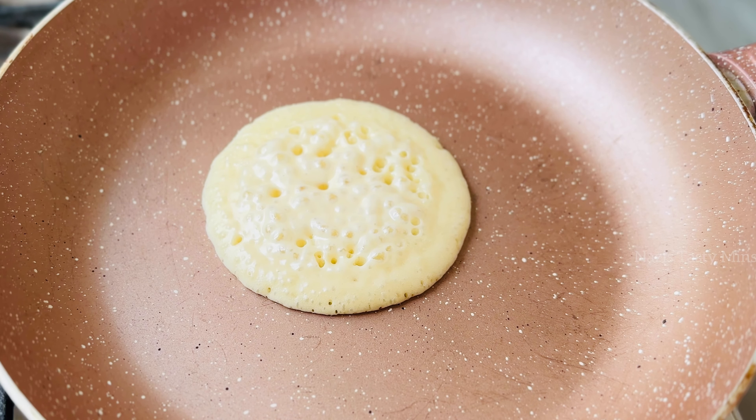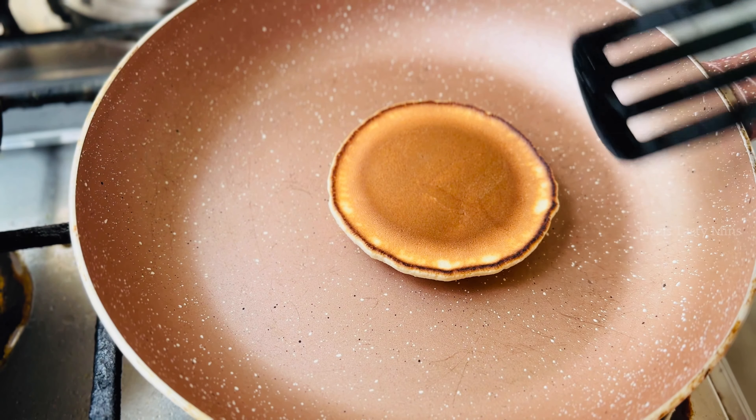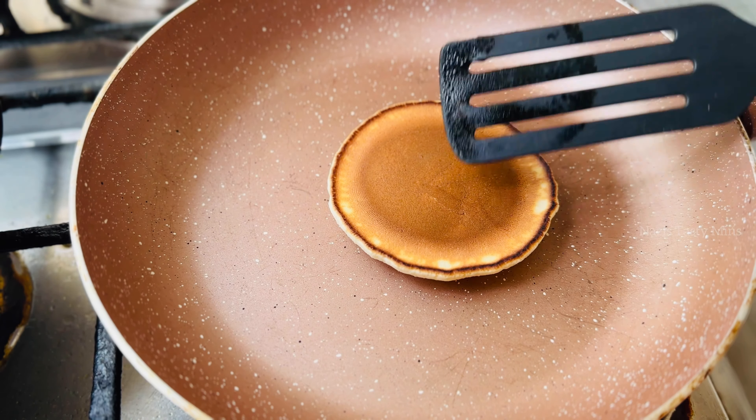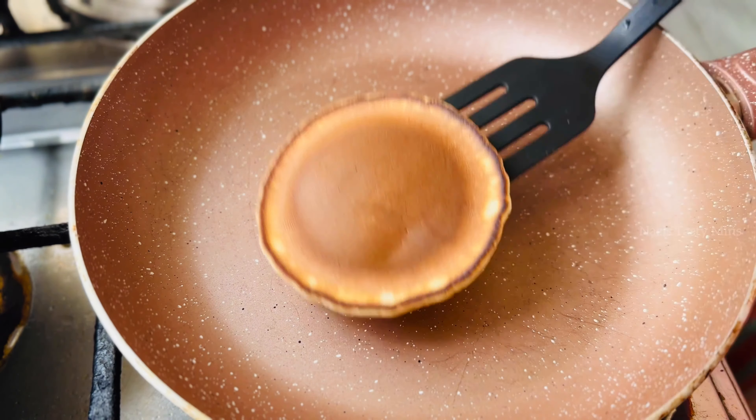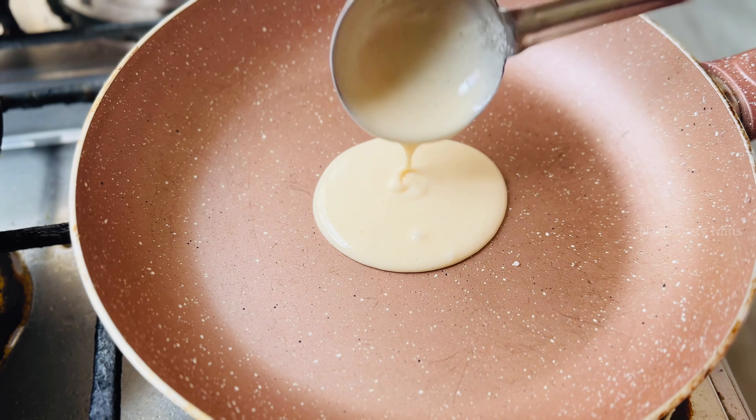We will heat the pan on medium flame. We will cook on medium to low flame, then change to low flame. We will watch for the bubbles and cook on slow, low heat.